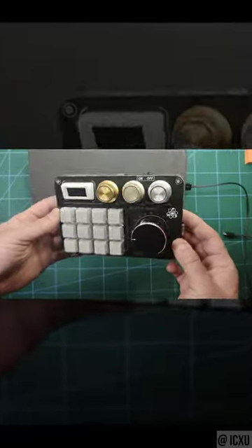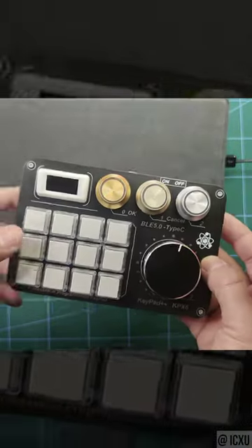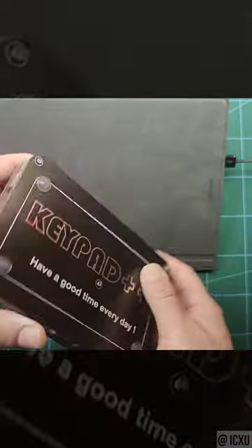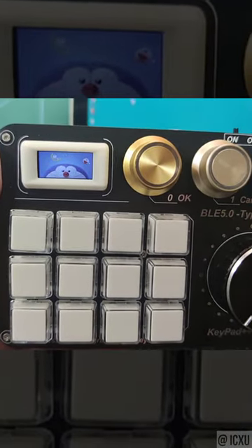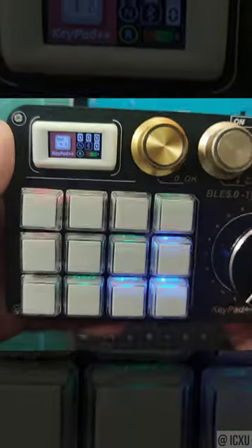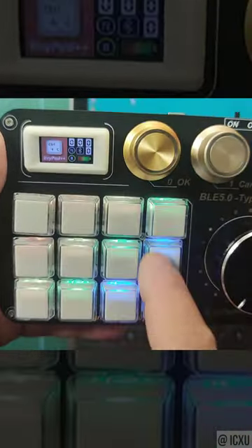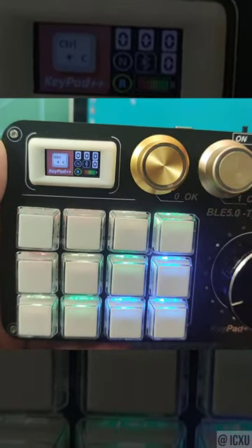This is the actual device. It has three small knobs and one big keycap. As you can see, the keypads are RGB. It's not doing anything yet because it hasn't been configured.